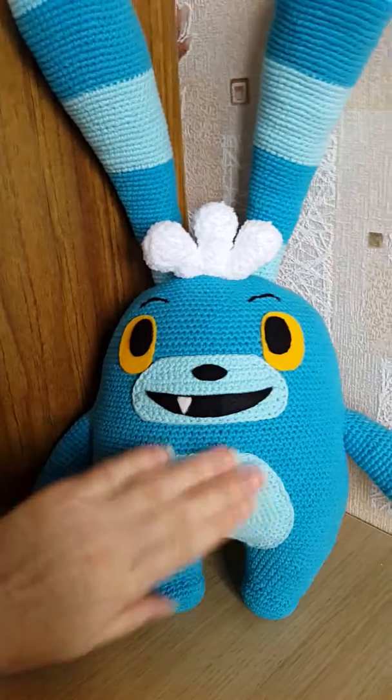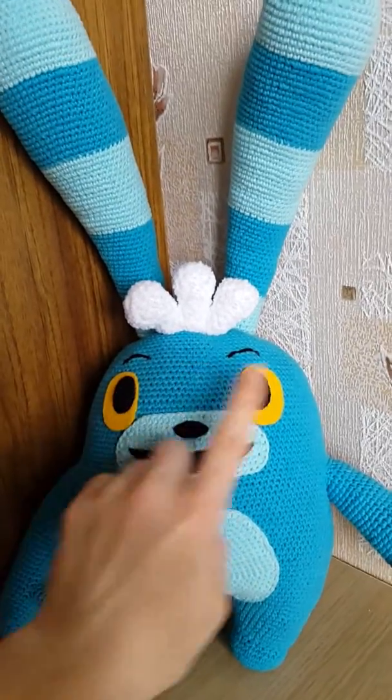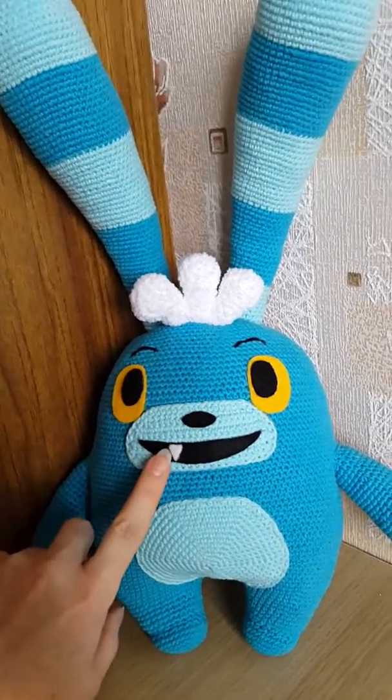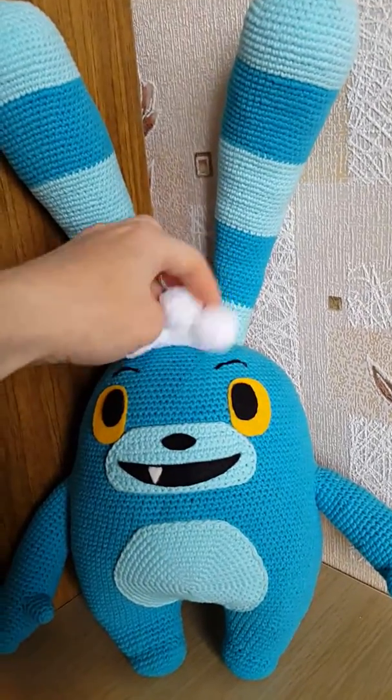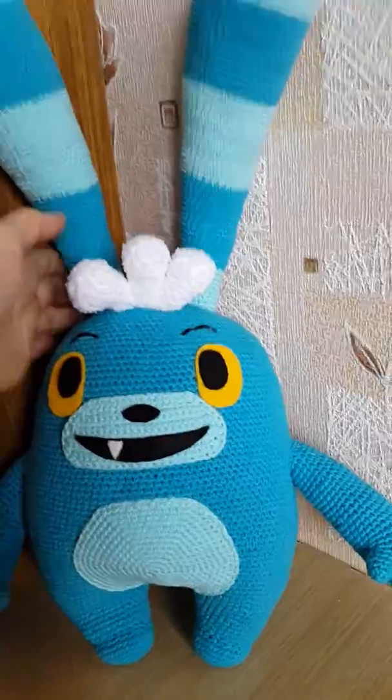It has a funny tummy, felted eyes, nose, mouth, and one tooth like in the cartoon.